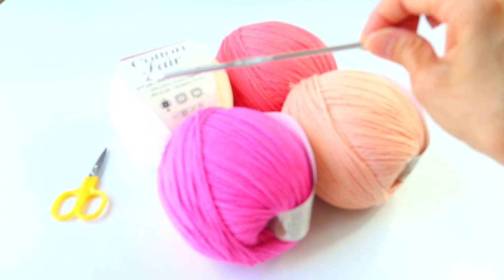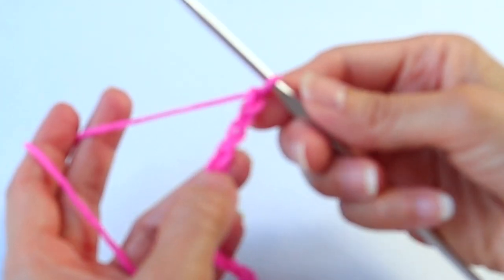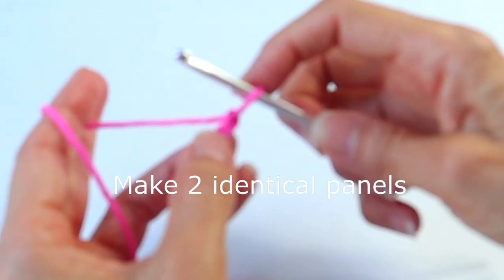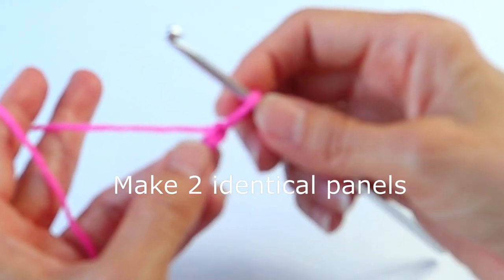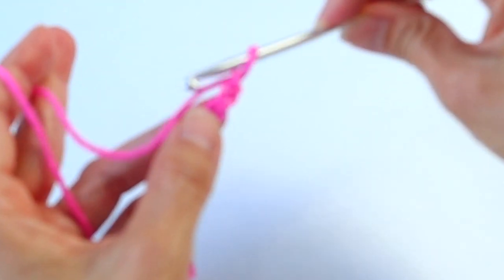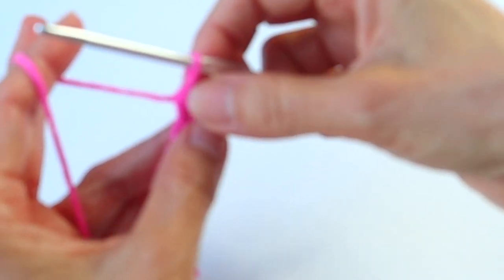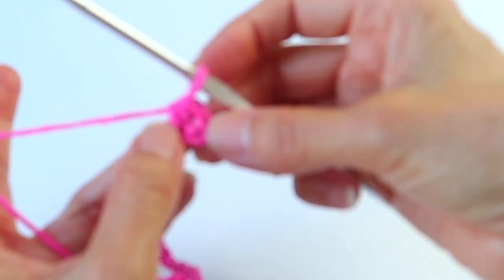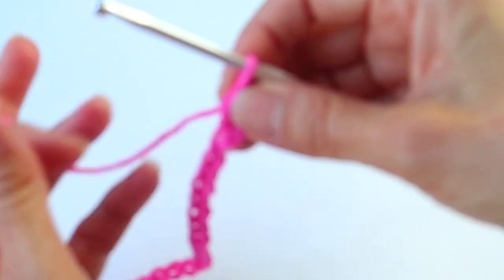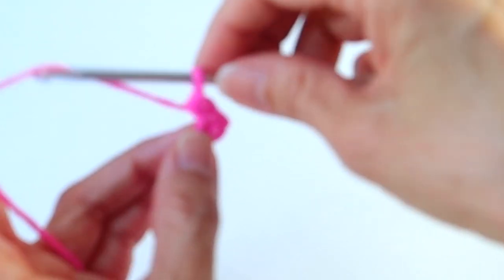We're using an F hook — F as in Frank — or a 3.75 millimeter. We're going to start with a chain of 192, so I've already got 190, 191, 192. We're going to work with half double crochets and we start with the third chain from the hook. Yarn over, insert the hook, pull through for three loops on the hook, pull through all three — that's a half double crochet. If you need help with the beginning stitches, go to the little white box I'll leave up above for beginner tutorials.